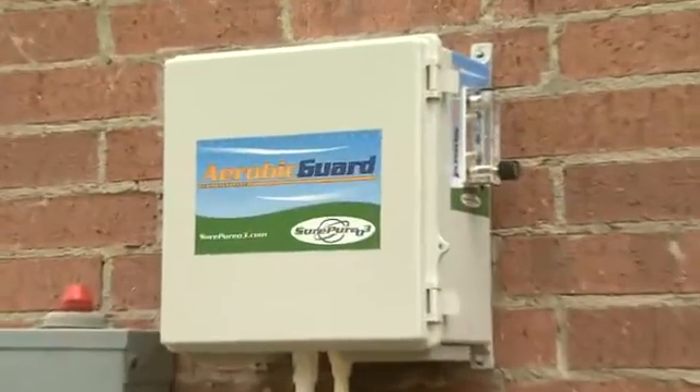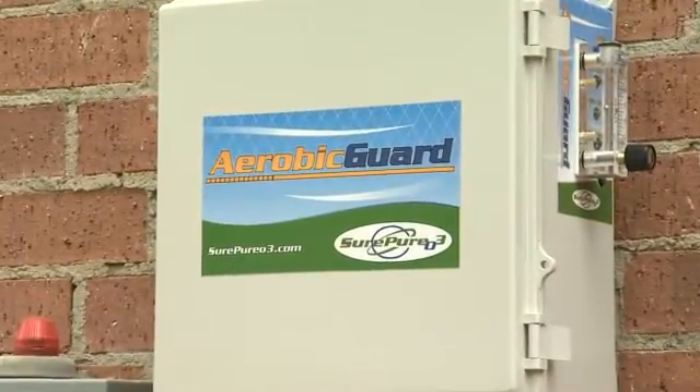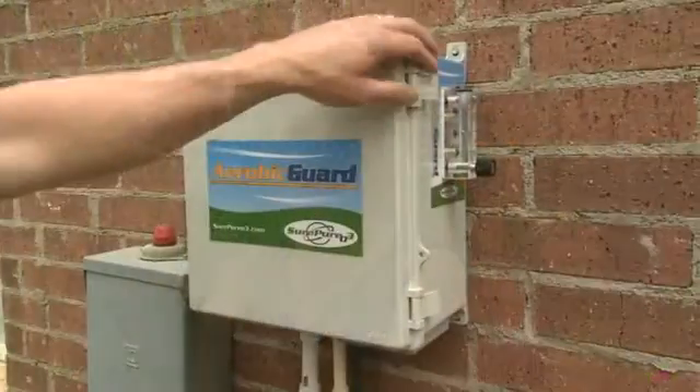Introducing Aerobic Guard, manufactured by SurePure O3. Septic systems are kind of a thing that you really don't want to talk about, but we moved to the country and we had to put in an aerobic system.